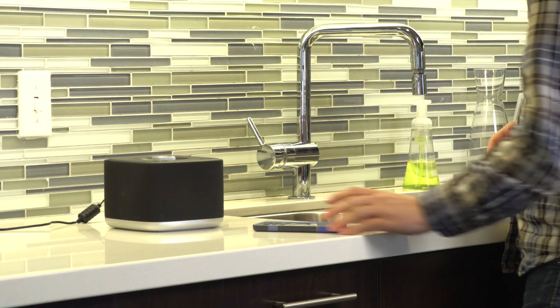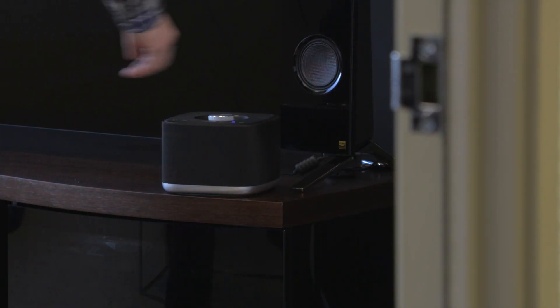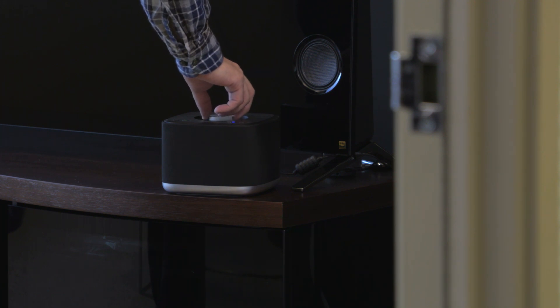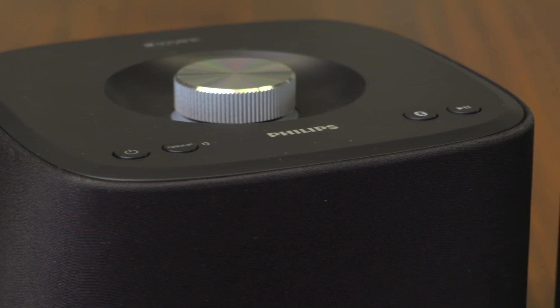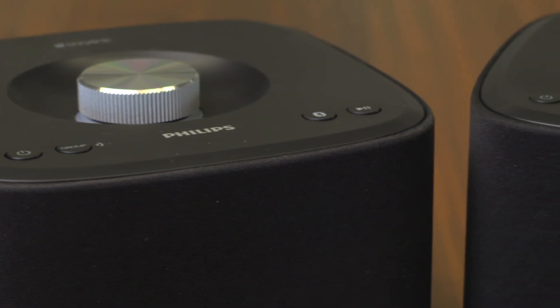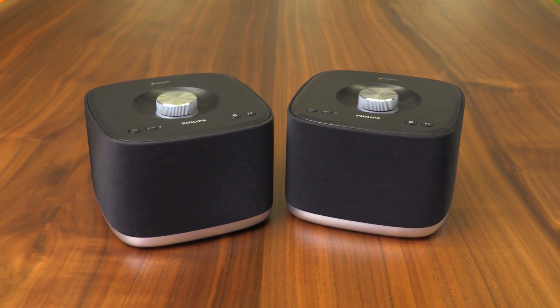Philips says these speakers can be spread out up to 100 meters open range, but of course inside your house with walls and doors, it's going to be a little different. You also can't send different music to each speaker like most multi-room Wi-Fi setups. Still, we were impressed with how much range we really got from the speakers, and best of all, since it's Bluetooth, you can play from pretty much anything that's on your phone.